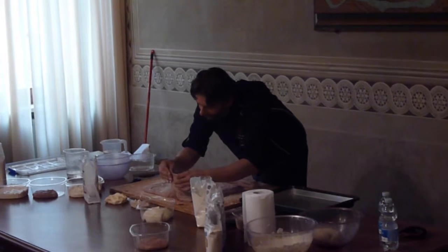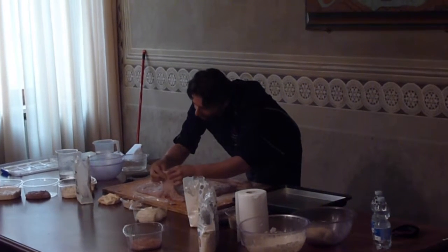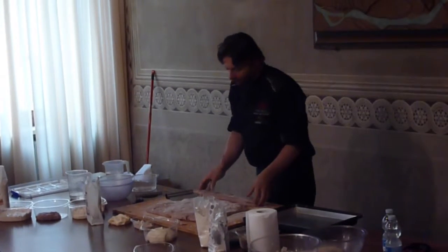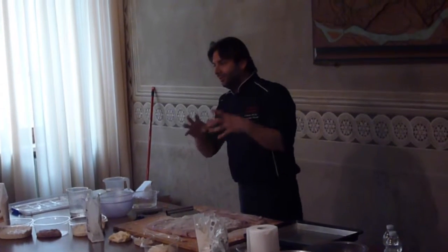In the final process, the pasta is always smooth. It's very important because if the pasta doesn't fit well on the inside, the pasta needs to be smooth.